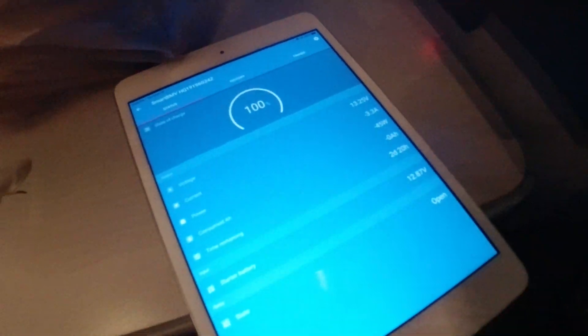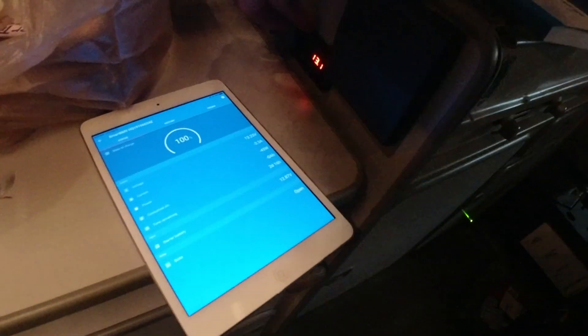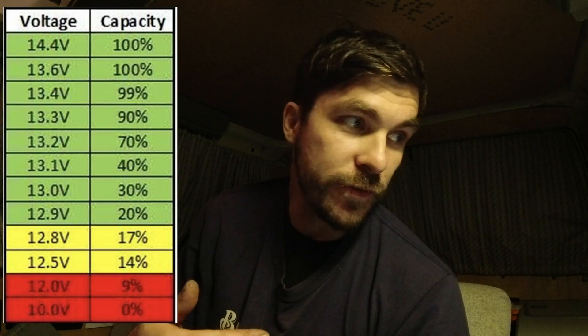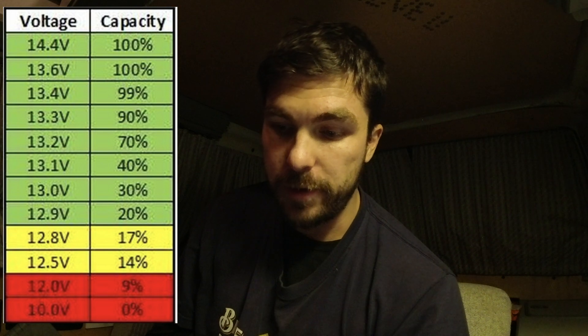So measuring from right off the battery to wherever this is measured from, it loses 0.15 volts up here and 0.06 volts up there. It's been about five weeks since I filmed the last video and got the lithium installed. I learned quite a lot in the last five weeks and I still don't have it all figured out. I'm gonna put up a copy of a cheat sheet I found online - that 13.2 volts I showed you in the last scene is about 70% charged.